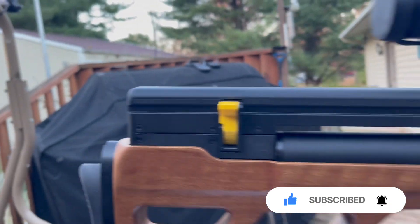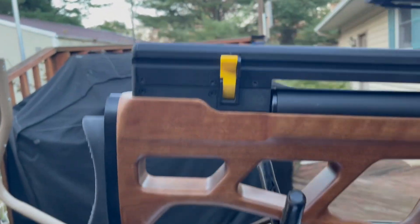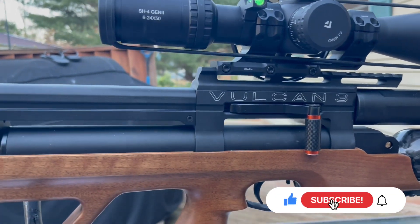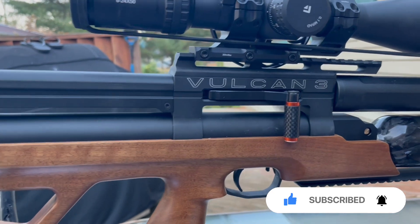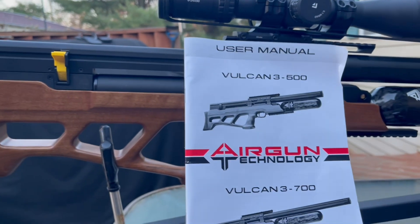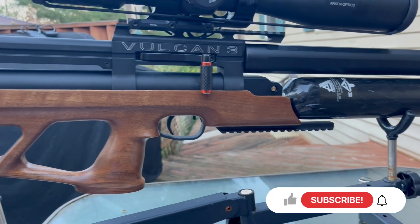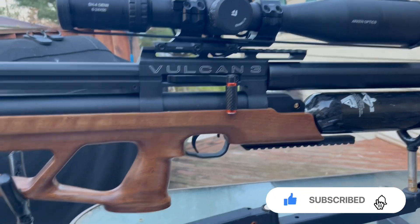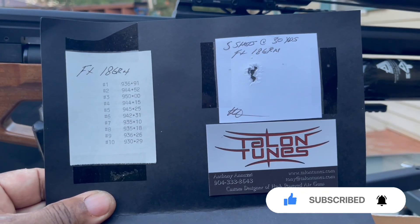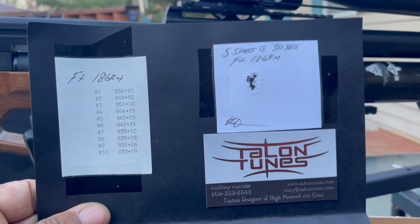What's different about this one is it's got a one-piece mono block cocking handle that can be adjusted from left to right — I already switched it. Here is the manual. I bought this gun from Talon Tunes, and Tony does an excellent job. The gun was getting 10 shots of 18-grain JSB pellets at 30 yards — pretty good.